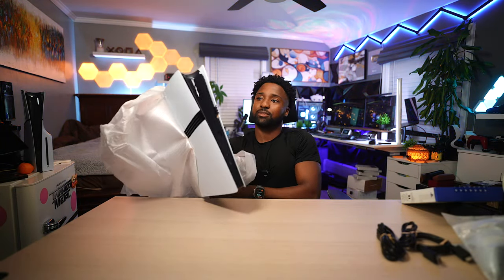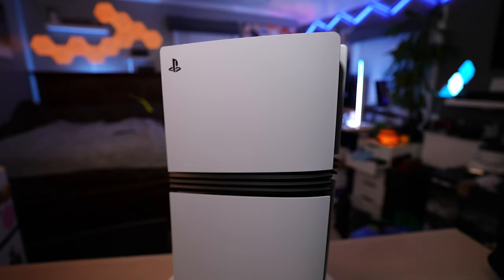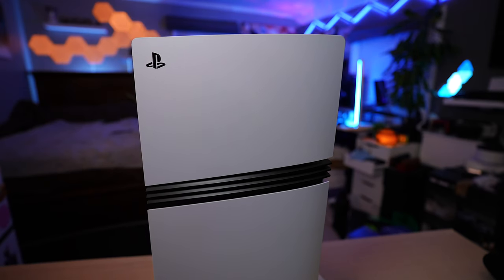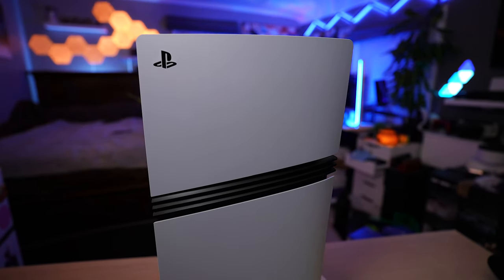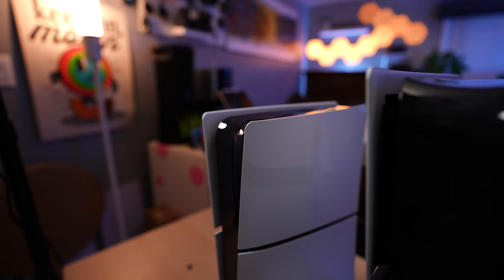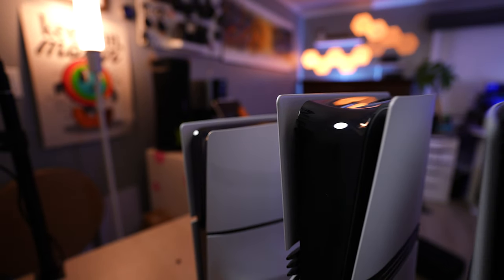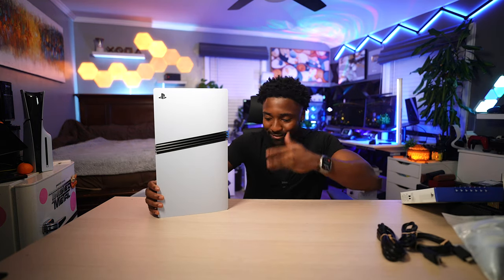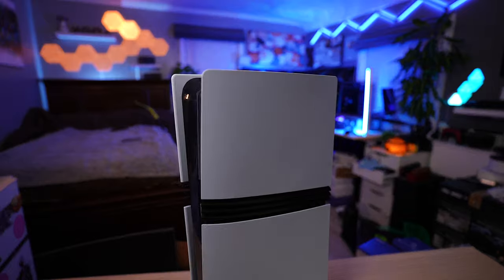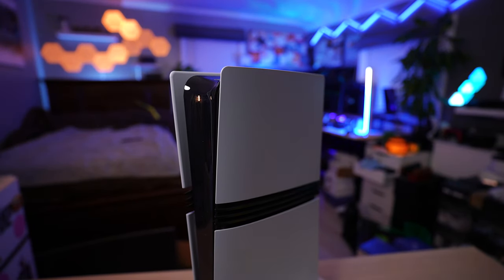Ladies and gentlemen, the PlayStation 5 Pro right here — this is it. You have the infamous 'Adidas stripes' on the side, or the fins I should say, and it looks just like a PS5 Slim but a little bit taller and a little bit wider. You have your two USB-C ports on the front, your power button, and that glossy finish in the middle.